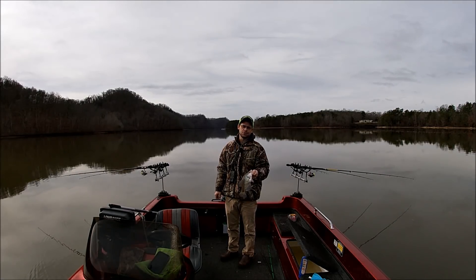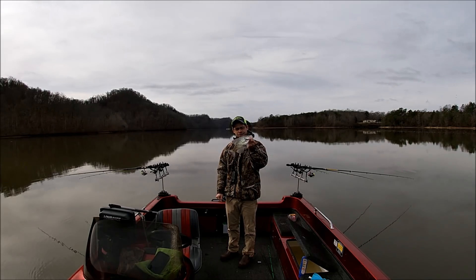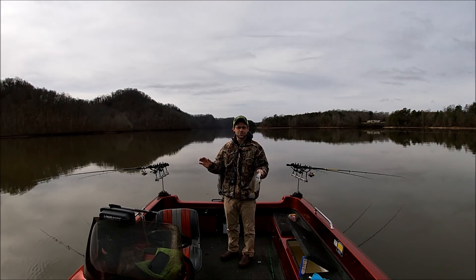Good morning YouTube! How's everybody doing this morning? Glad you're back with us today. As you can see, we got a crappie here, a little white crappie. We're doing a little long line trolling.